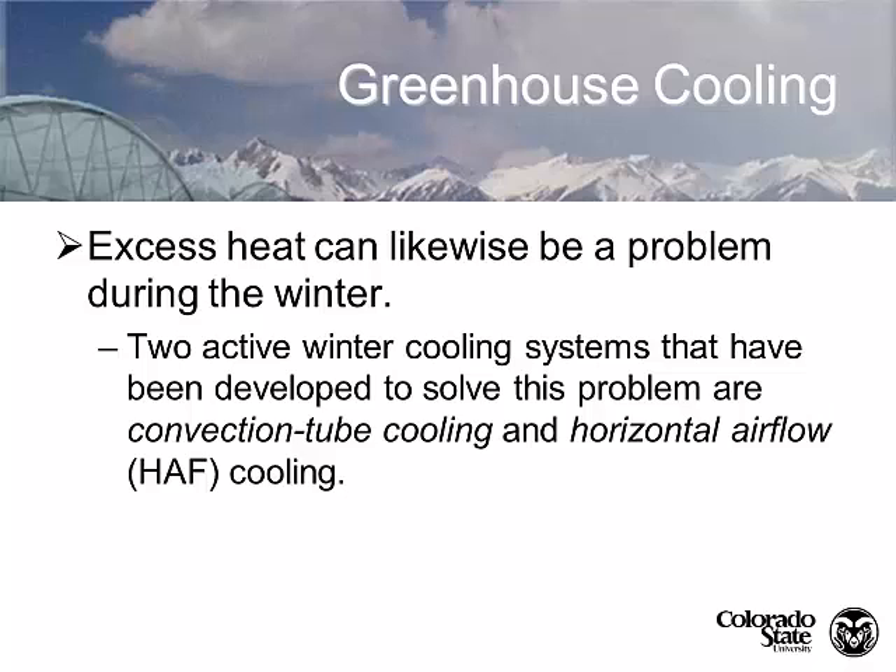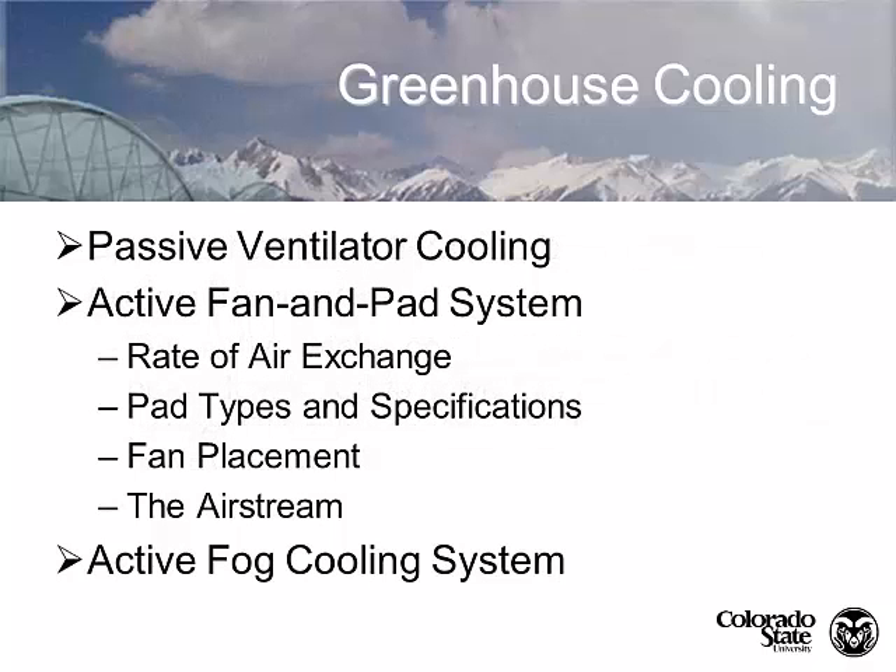We also need to get that heat out of the greenhouse in the wintertime and we use a slightly different construction technology for winter cooling. There are a couple of different ways to look at cooling: passive ventilator cooling which requires no machinery, and active fan and pad systems that need to be designed based upon a rate of air exchange with pads, fan placement, air stream, and such, as well as the fog systems.